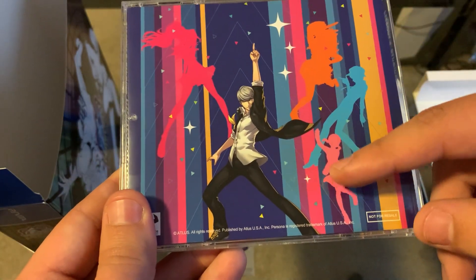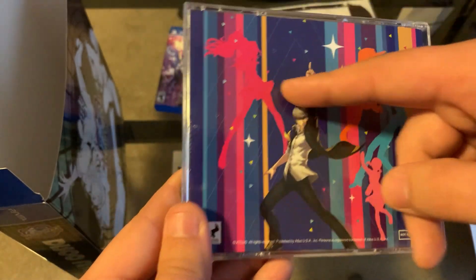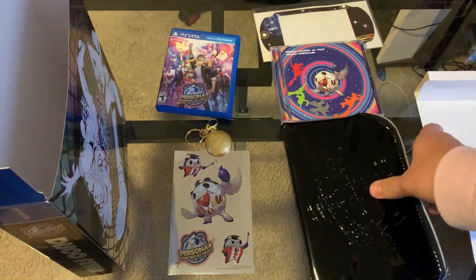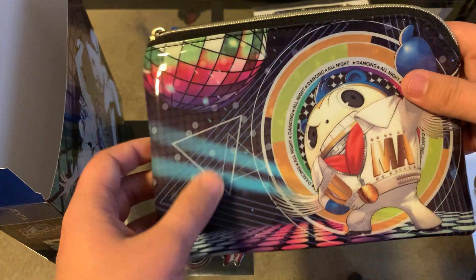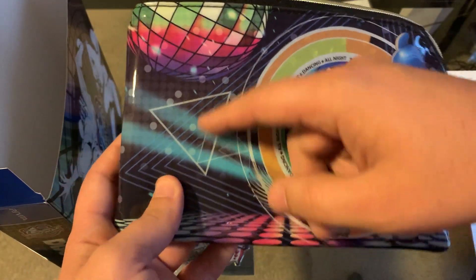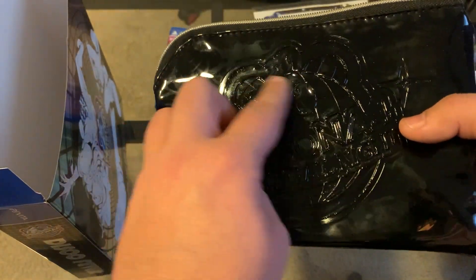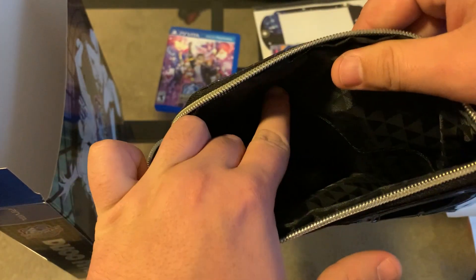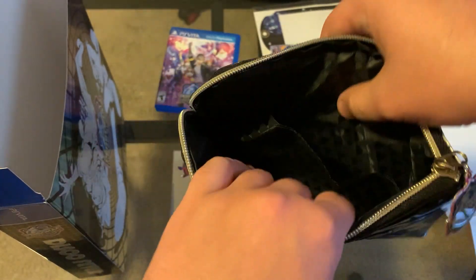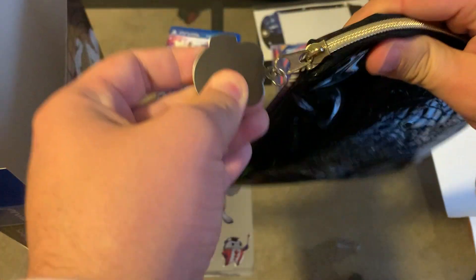We have Yu, and then the silhouettes of Nanako and Naoto. I think that's Konami and then Rise — Konami being one of the new characters. And then it came with this bag. There's Teddie on it, and we have the Dancing All Night logo all around it with a lot of 80s stylized colors and lines. On the back it's black, but with the Persona 4 Dancing logo that you can actually feel — it's textured. Inside there are individual slots, so you can put your Vita in one side and then games or whatever in the other. And there's a little zipper tag made of metal, which is pretty cool.